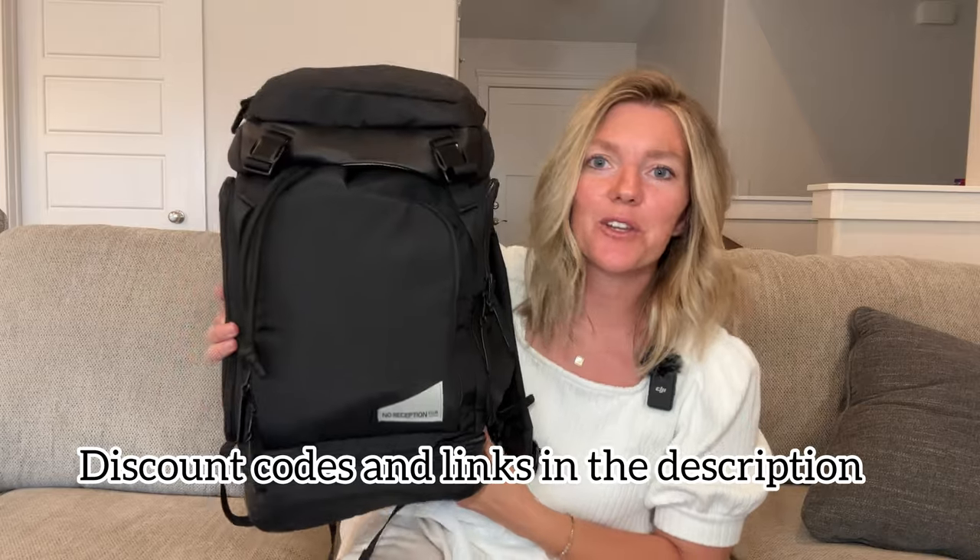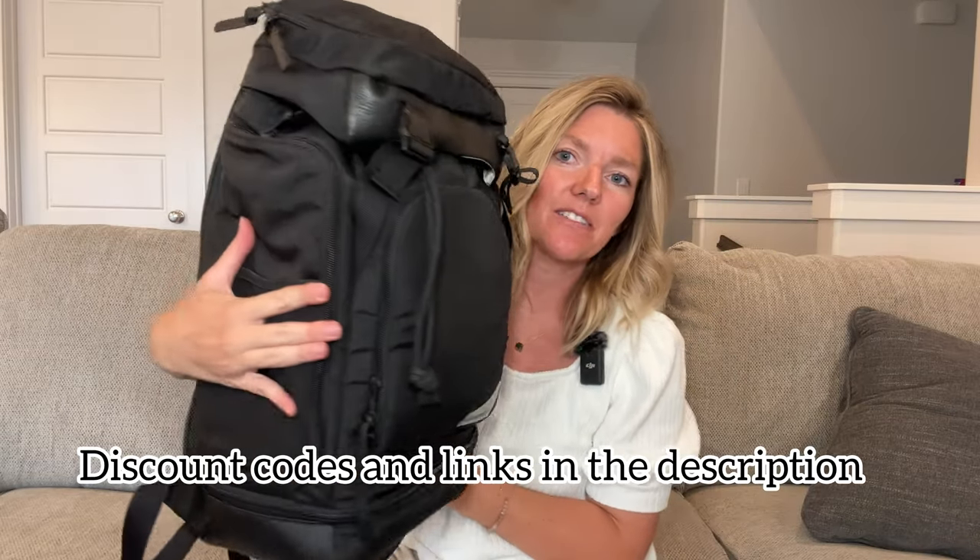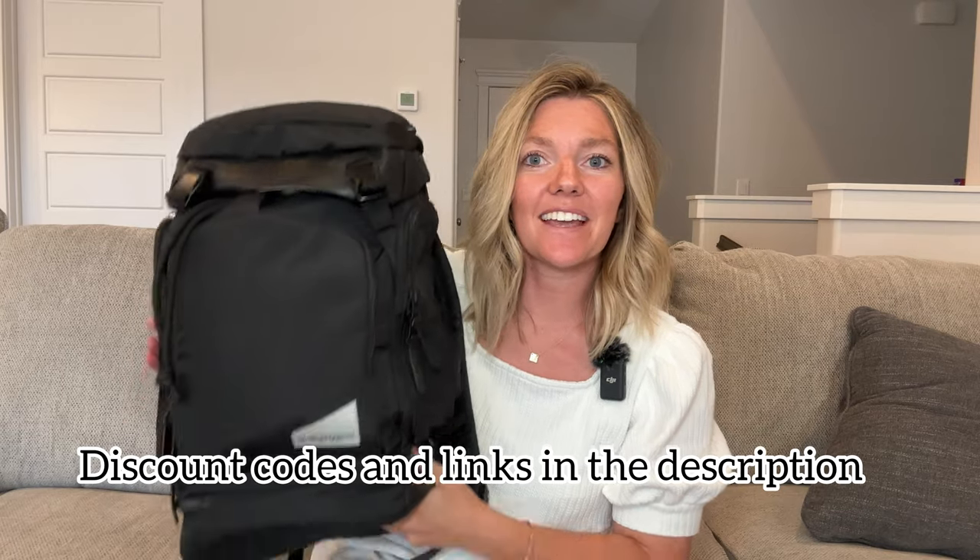Today we are going to review everything that I packed in my toddler's airplane diaper bag. I'm using the No Reception Club diaper bag — this has been my favorite to fly with because it keeps everything so organized and I can fit so many items in here. For this flight, it's only two hours long, during the day, and he's not going to need to sleep. What I pack is dependent on the time of day, whether he needs to sleep, and so on. I'll do other videos for longer, overnight, or international flights, but today I'm showing you what a short flight looks like when flying with our toddler.